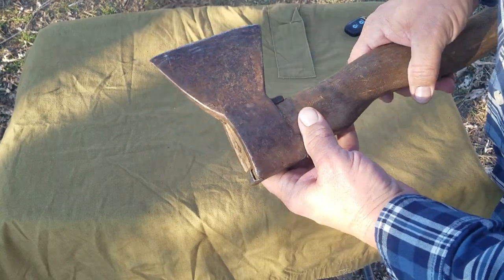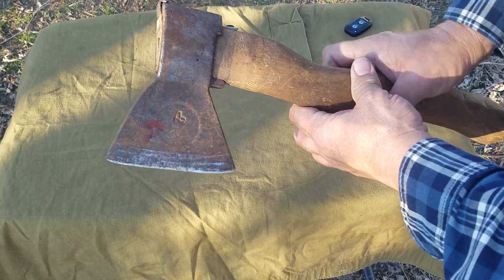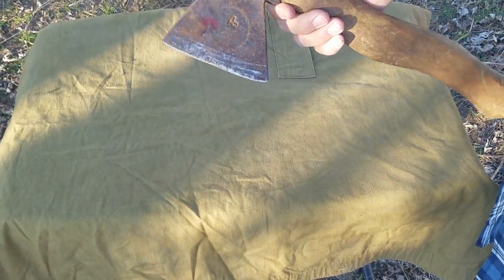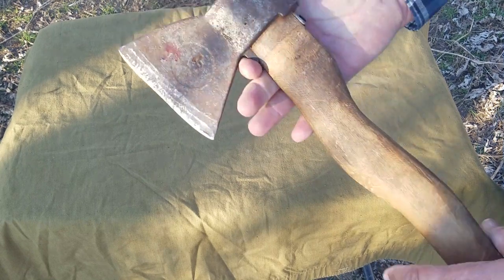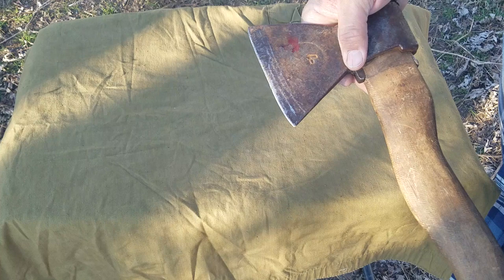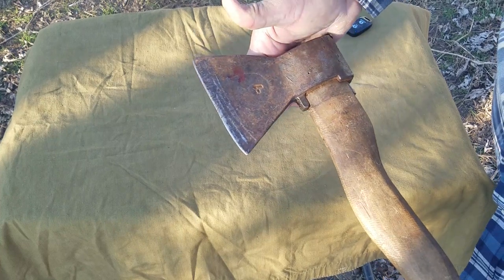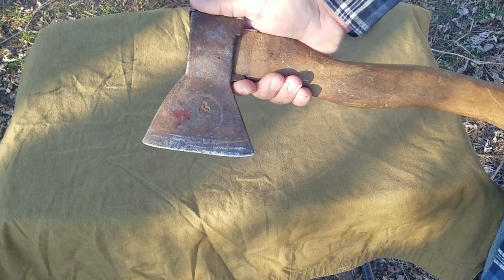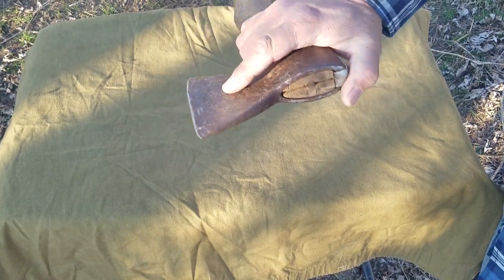But if you have a chance to get one of these, do so. I don't think you'll be displeased with it. It's not a hundred dollar Wetterlings or two hundred dollar Grand Forest Brooks — it's right in my ballpark. Fifteen dollars. I like that.